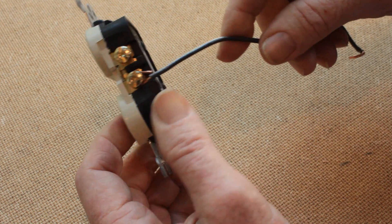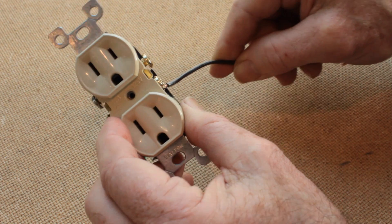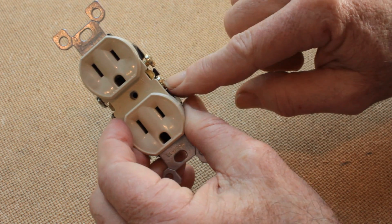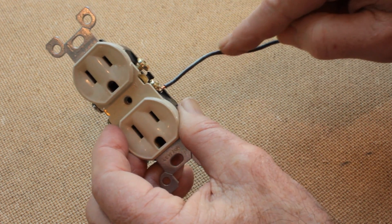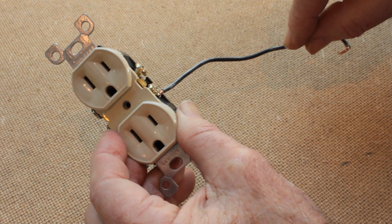Incidentally, this is the correct side of a receptacle to attach the hot wires to, and the hot wires normally are the black wires.